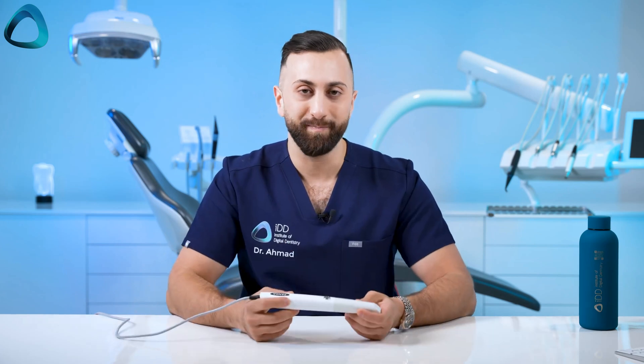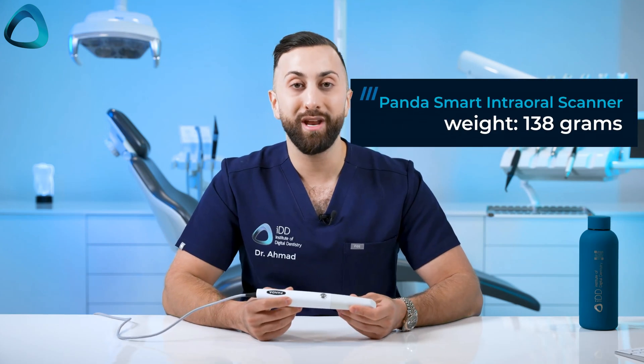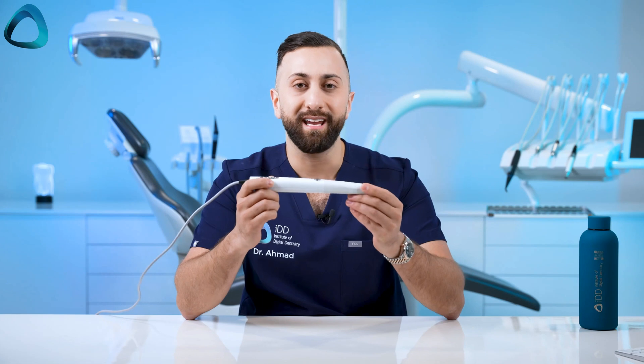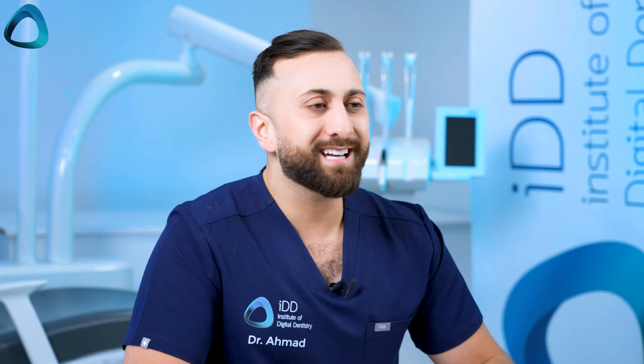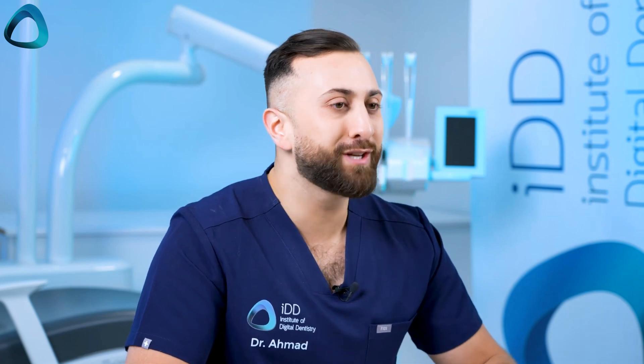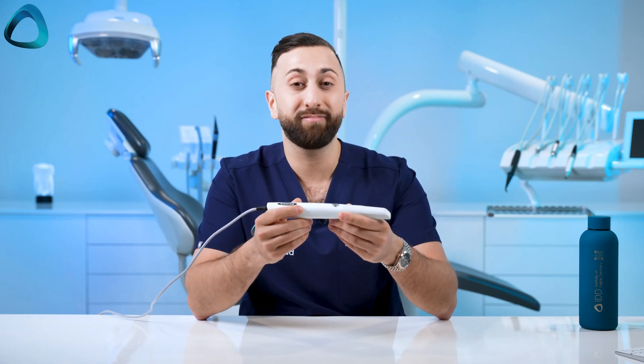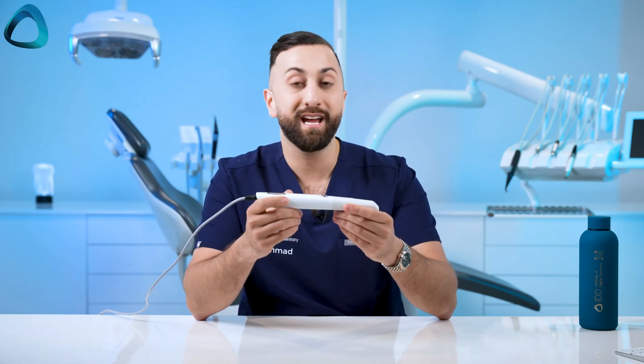What are some of the good things about the Panda Smart? Well, the most obvious thing is the size and weight. It weighs 138 grams, making it the lightest intraoral scanner currently and actively being sold in this market, with the only thing close to it being the new Medit i900 at 165 grams. The Panda Smart is not just lightweight but really tiny — like the size of a toothbrush — and it's a testament to how far the technology has come.